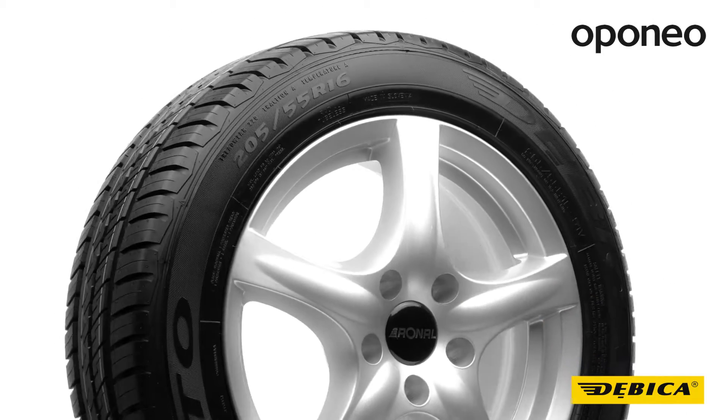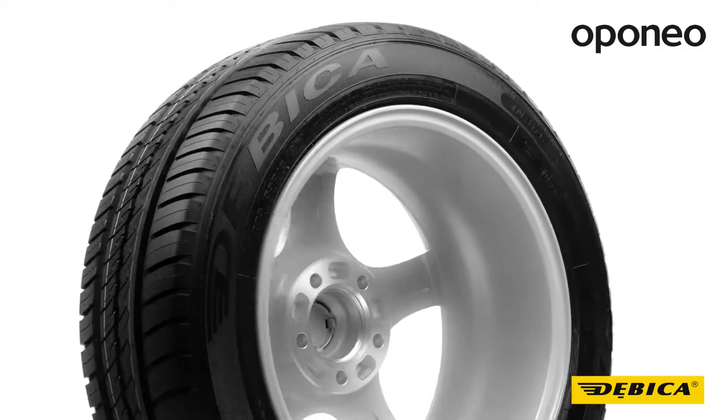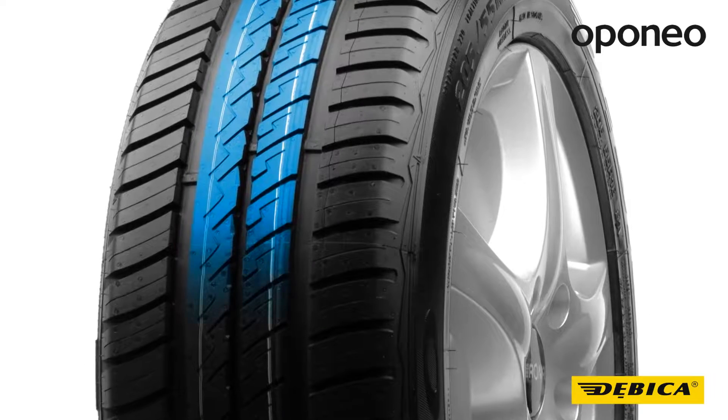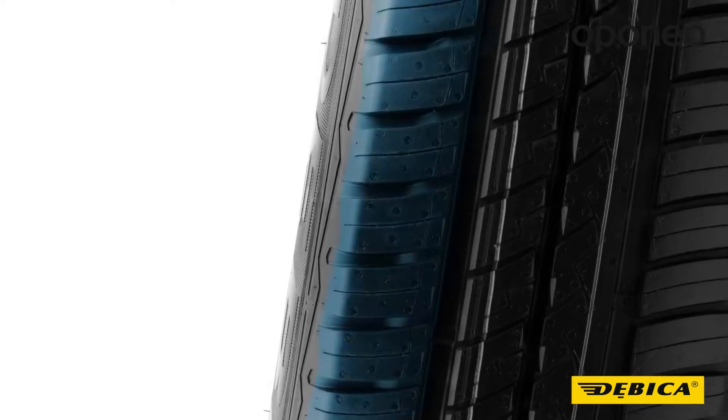It provides safety and guarantees good drivability in varying weather conditions. The asymmetric tread pattern ensures quick response to steering wheel turns and maintains long mileage. Multiple tread cuts help to avoid slipping on wet surfaces.